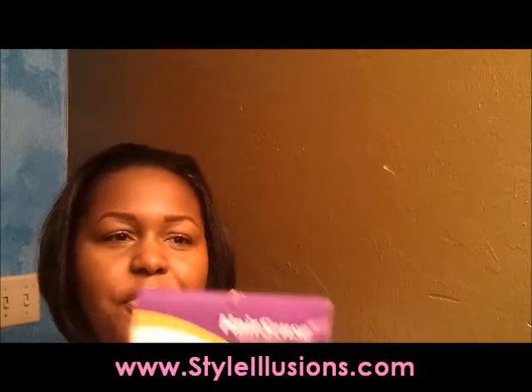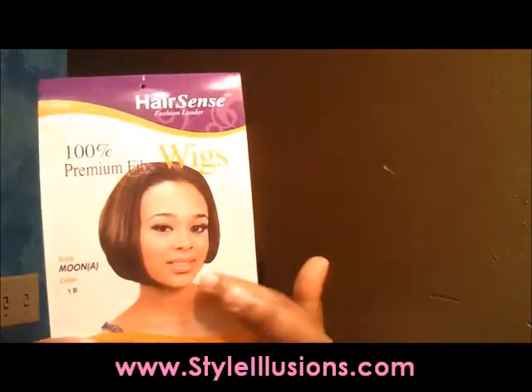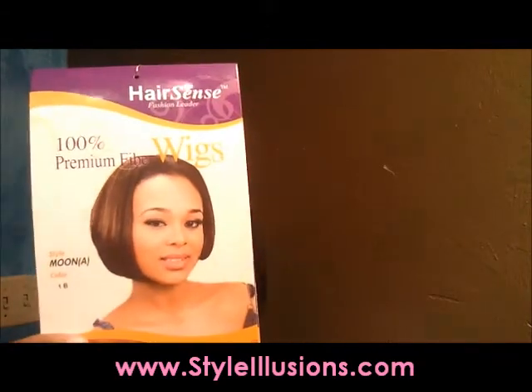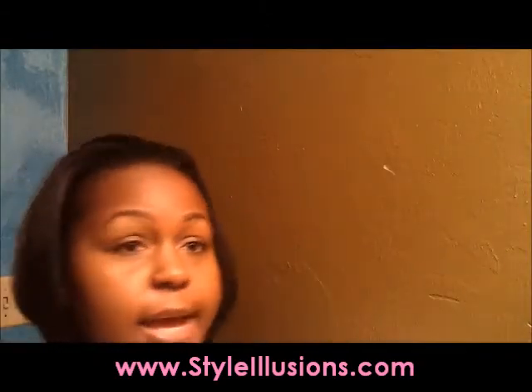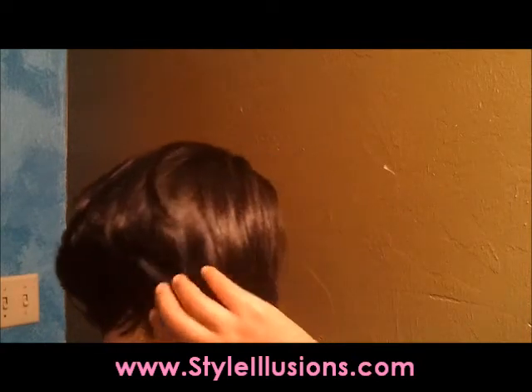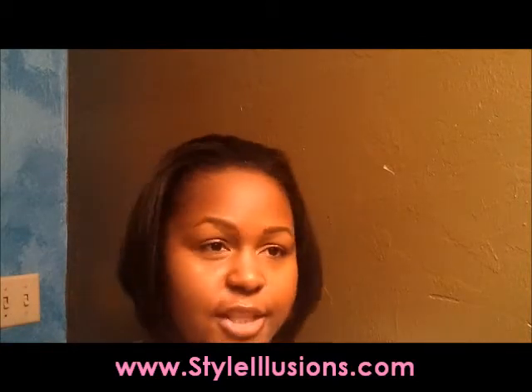To me I really like it. I think it looks a little shorter — I thought it was going to be chin length even in the back, but as you can see it is short in the back and it is long on the sides.